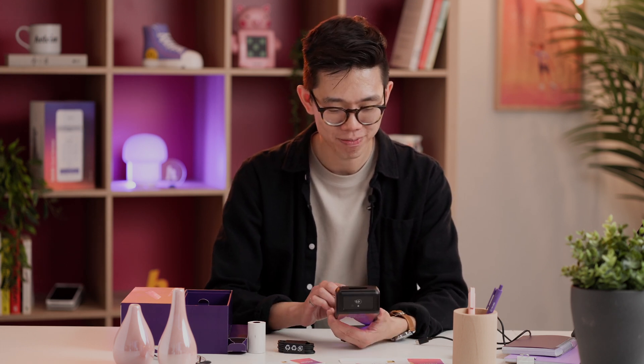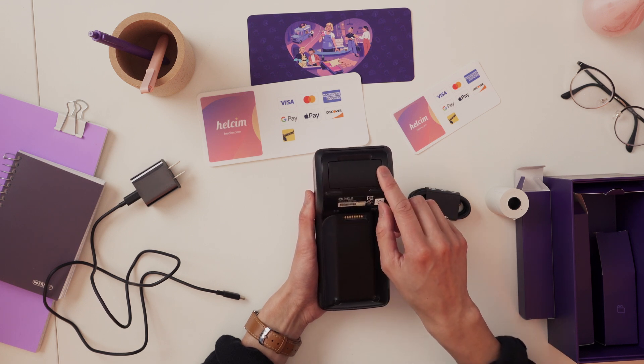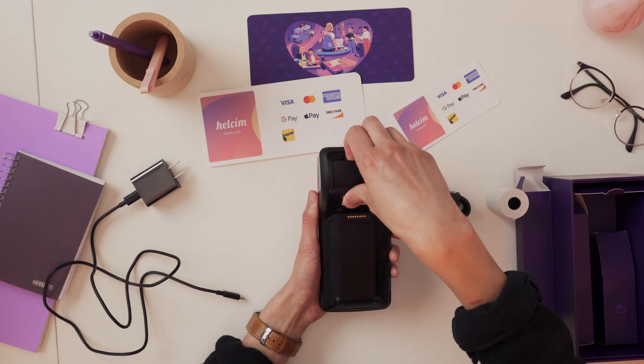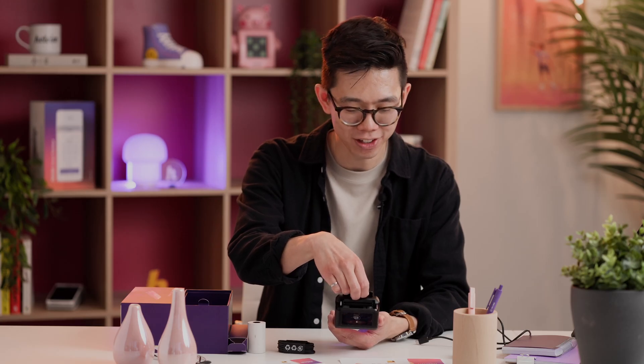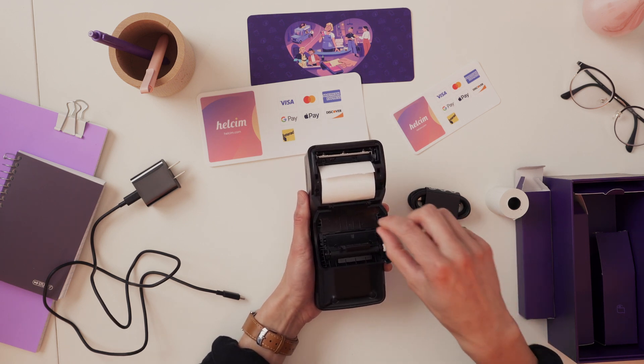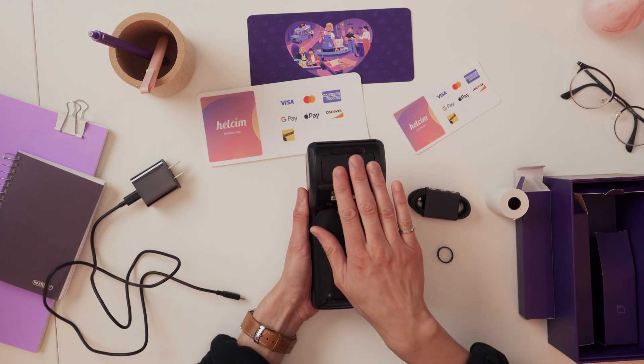Next, we're going to look at the back of the terminal because that's where the paper tray is. If you can see this rectangle here, that's actually a latch. To open this, take your fingers and just pull a little bit hard on that latch. It's going to feel a little bit unnatural at first, but it's going to open right up. Once your receipt paper is done, just throw that roll in there and then close it back up — push on it and it snaps closed.